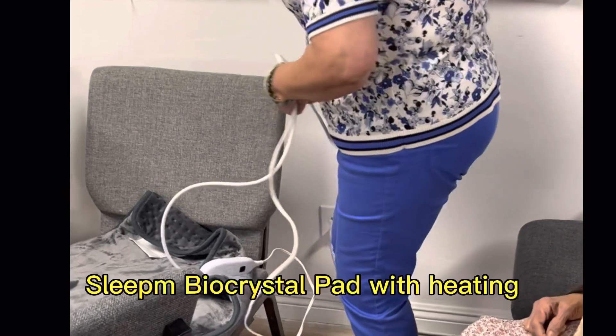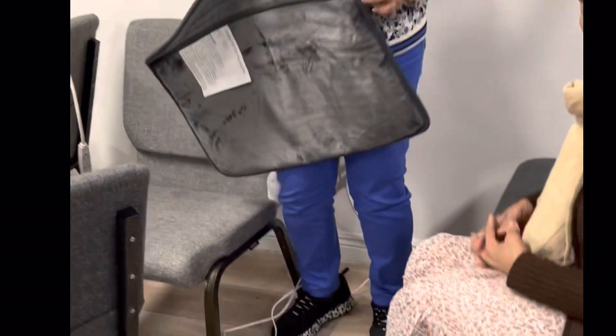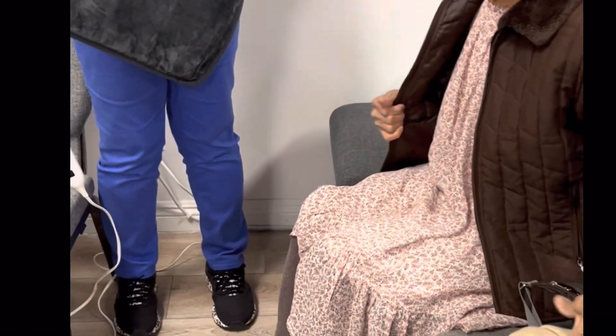Here's our latest product — we call it the heating pad — being demonstrated by my downline Yolanda, because she has some problems with her knees.